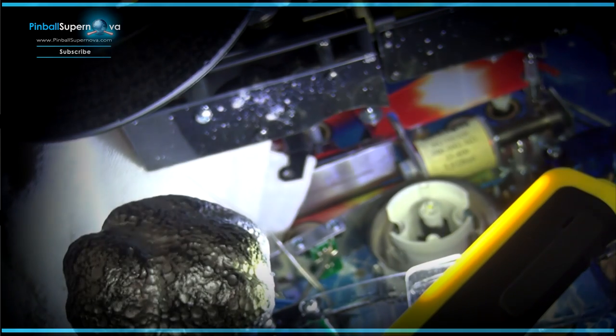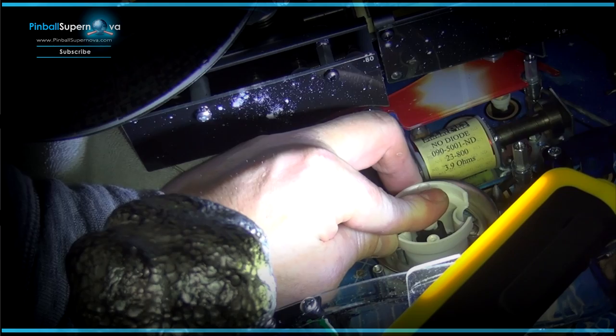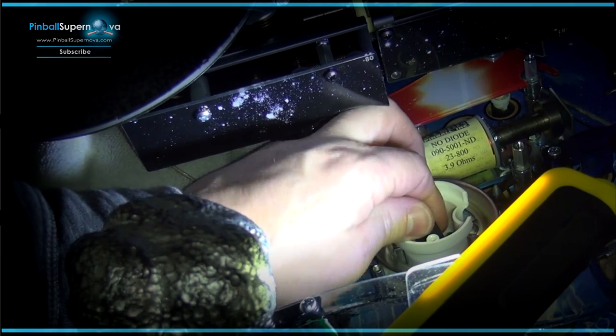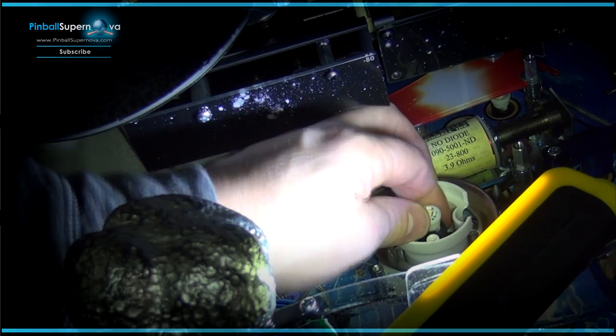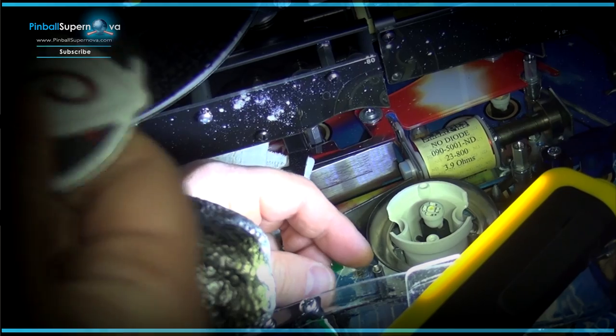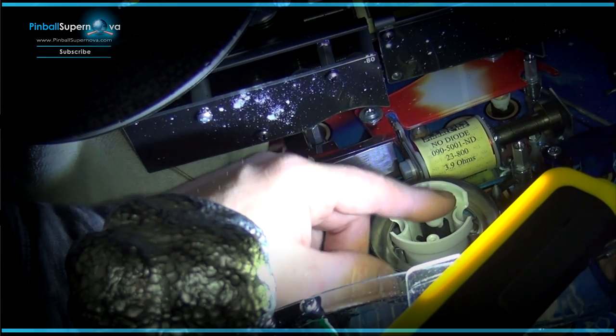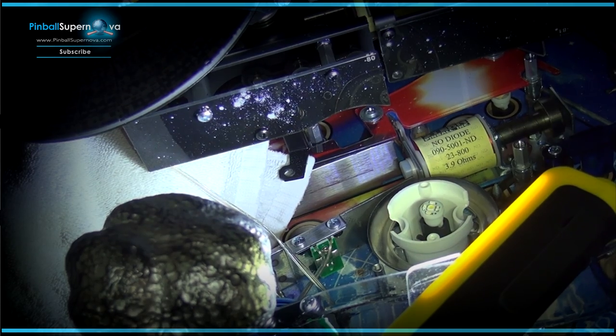You kind of have to sink the wire in a bit because these LED bulbs are a bit taller and the top won't clear that. So you have to sink the light deeper, and then we'll be back putting the top on.